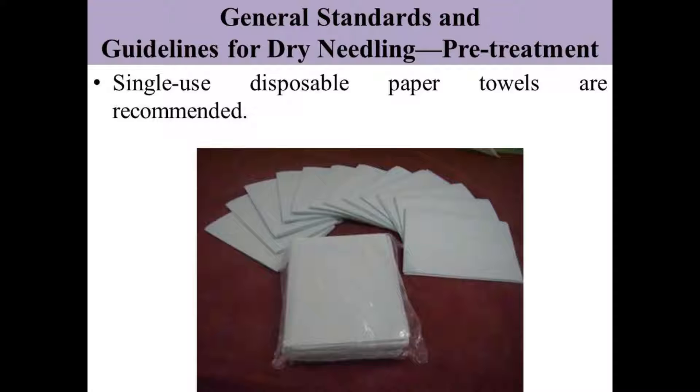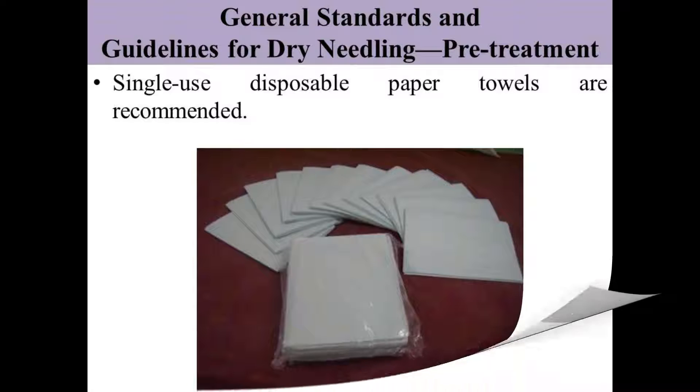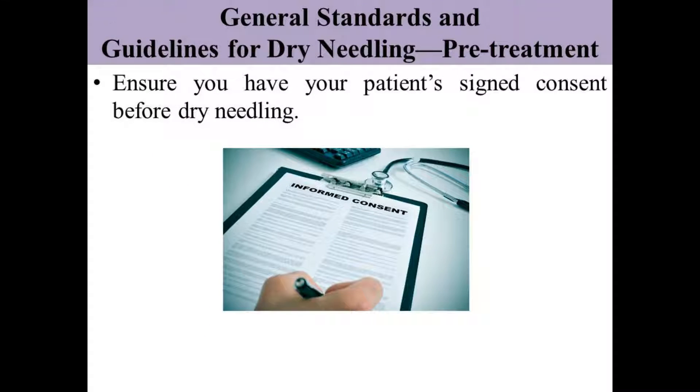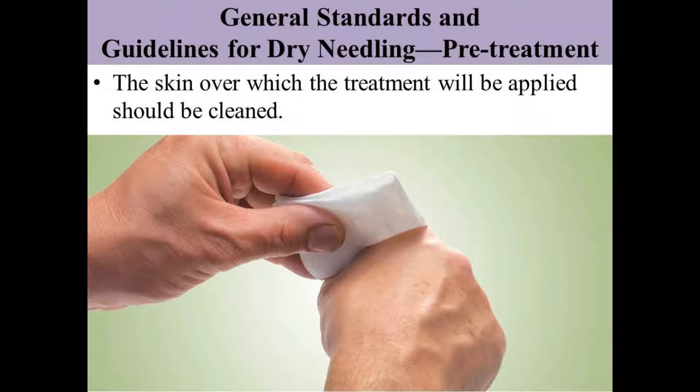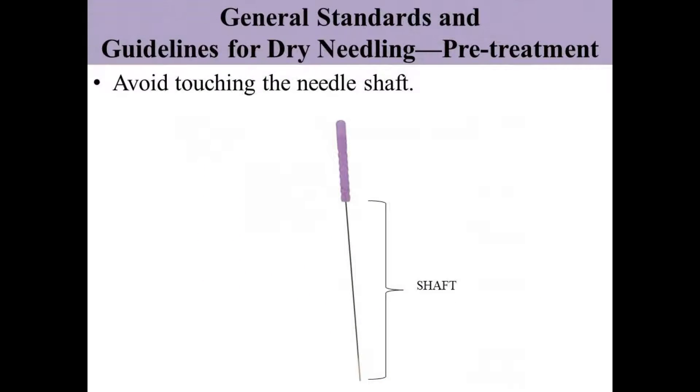Before giving any treatment session, you have to dry your hands using single-use disposable paper towels. It is very important that we get a signed consent from the patient before giving a dry needling session. The skin over which the treatment will be applied should be cleaned. When we have a needle in our hand, we should not touch the needle shaft.